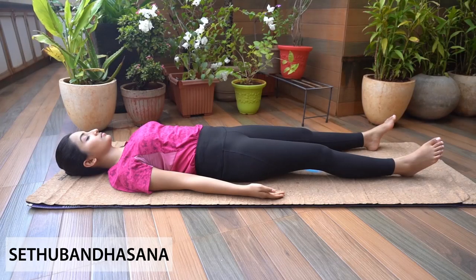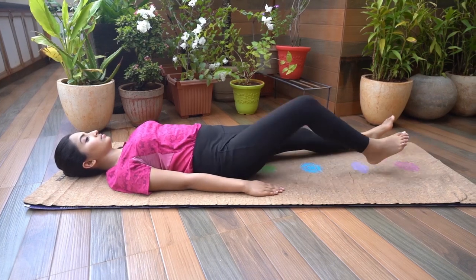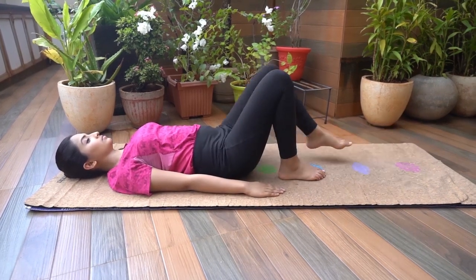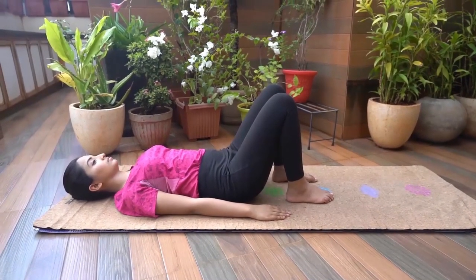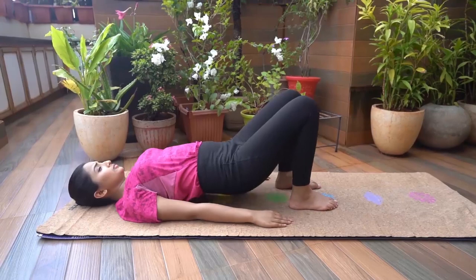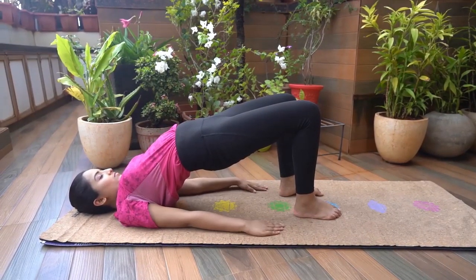Setu Bandhasana. Lie down on your back, feet at hip width distance, hands by the side of your body, palms facing down. Bend both your knees and place both your feet on the mat soles down. Engage your core muscles. As you inhale, lift your hip off the mat, keeping your neck and head steady without any movement.